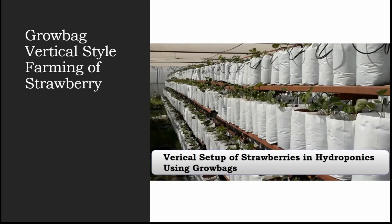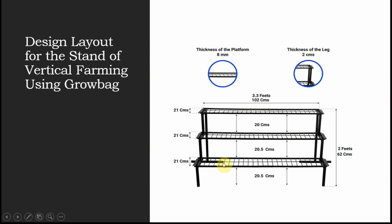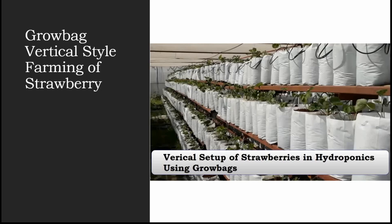Before purchasing the grow bags, make your stand according to the size of your grow bags. If you are buying a grow bag with 30 centimeters of height, then the height of the stand slab also has to be 30 centimeters. Make sure the slab height matches your grow bag height.